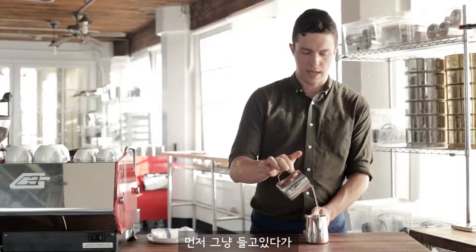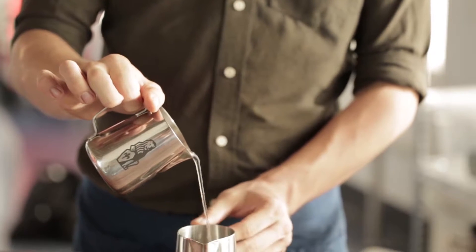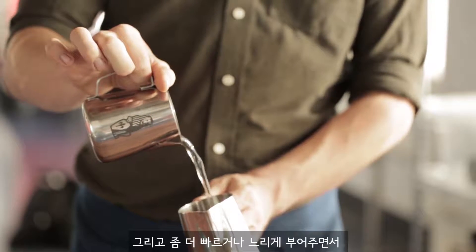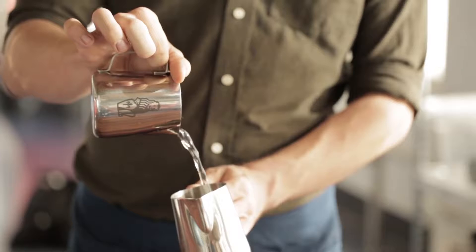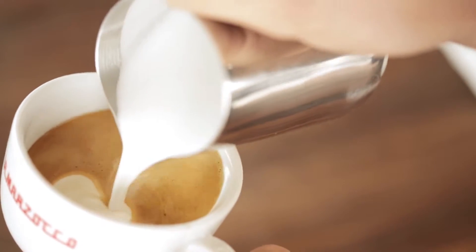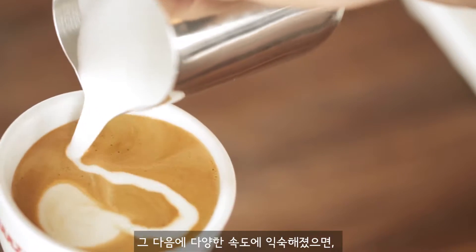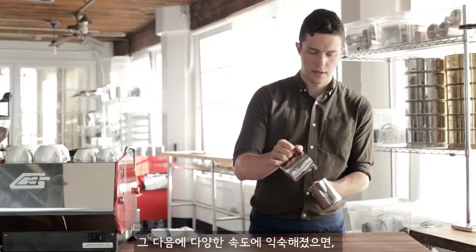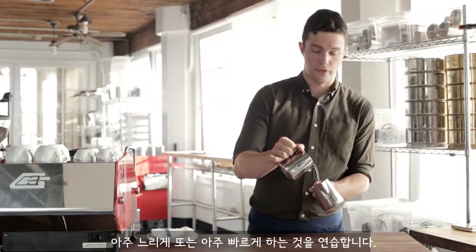First, just let it dangle, put your thumb down, and then speed up or slow down. Just get used to doing different speeds. And once you get a good sense of how to speed up or slow down the water, try to go very slow to very fast.